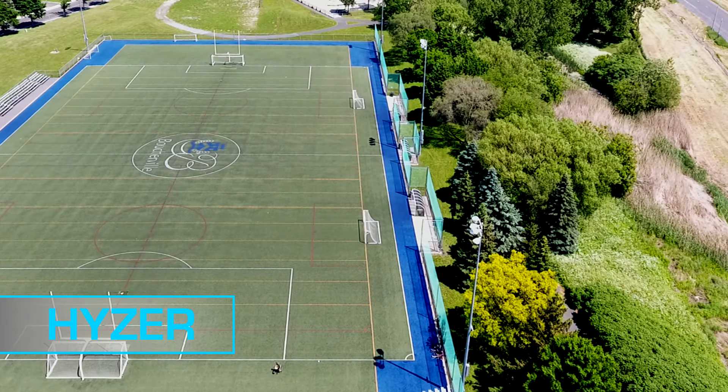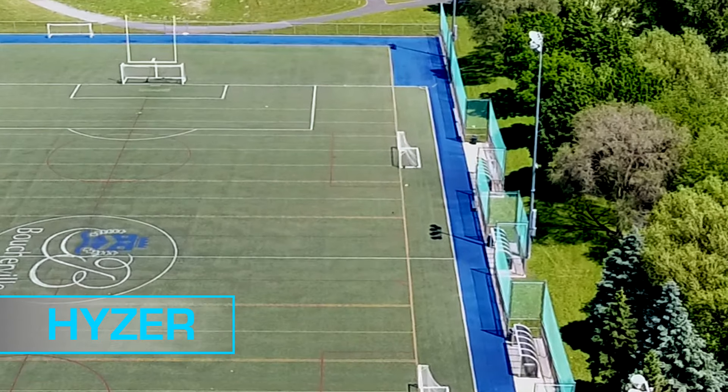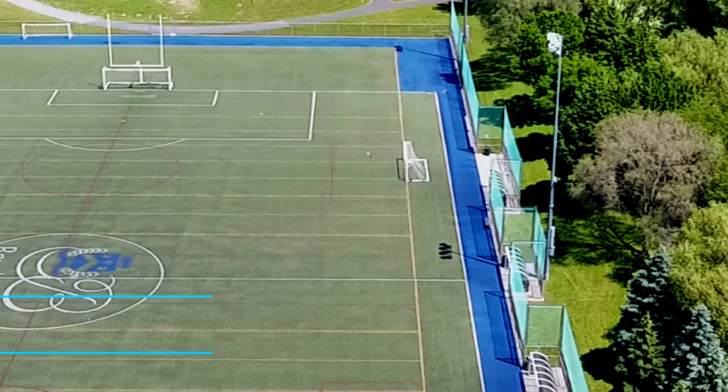Thrown with more speed and with a higher angle, the disc showed a noticeable flip and almost no fade, considering that there was a little bit of tailwind.